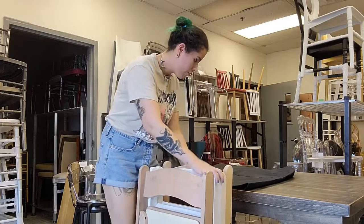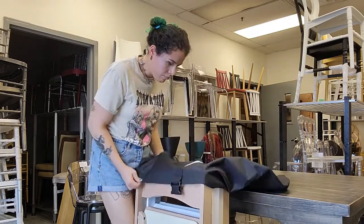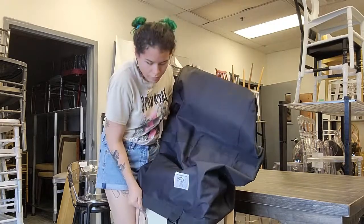To apply the folding chair bag, you need to line up all four folding chairs you wish to store and easily slide the cover on top of them and work it all the way down.